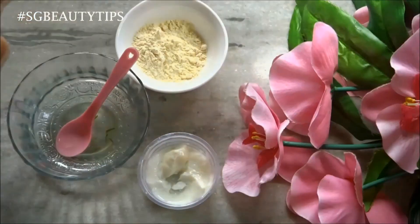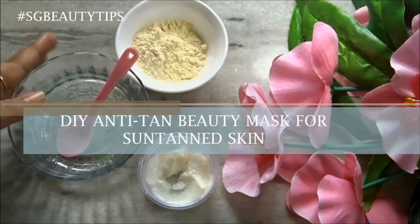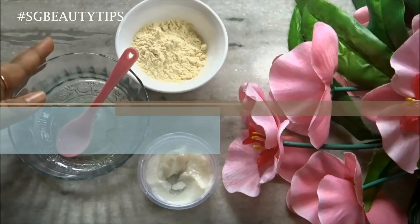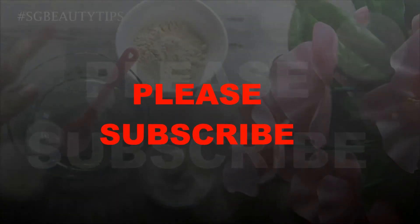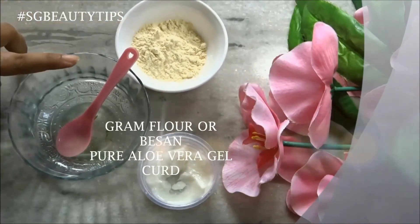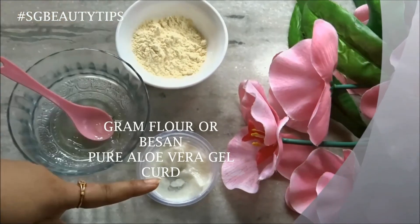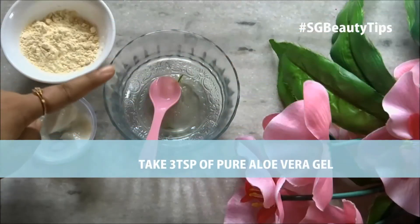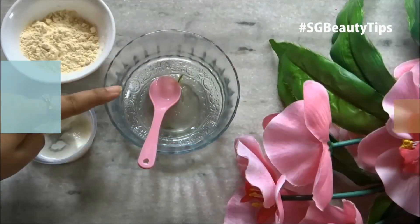Today in this video I am going to show you a homemade anti-tan beauty mask with gram flour. Let's get started. You only need three ingredients: gram flour, pure aloe vera gel, and curd or yogurt.